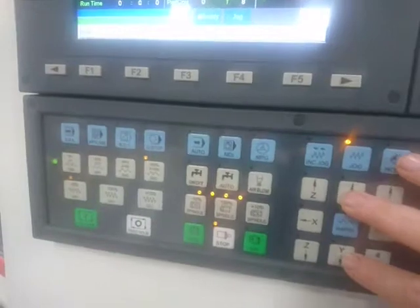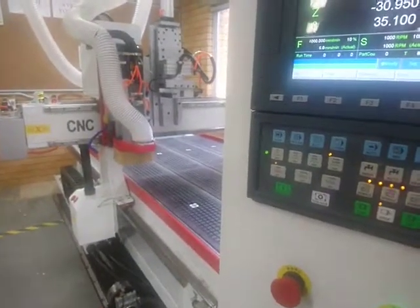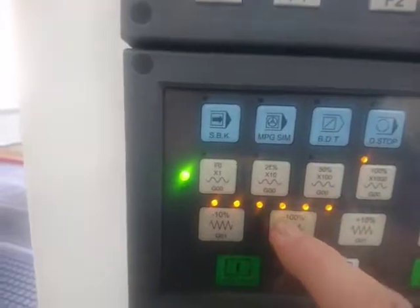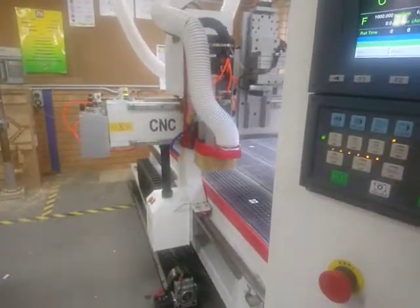We're going to use the Y, which will move us in one direction. Now that's going a bit slow, we can speed that up. Over here we have our feed rates, so I'm just going to go up to 100% and we'll go back to Y and you'll see it's moving a lot faster.